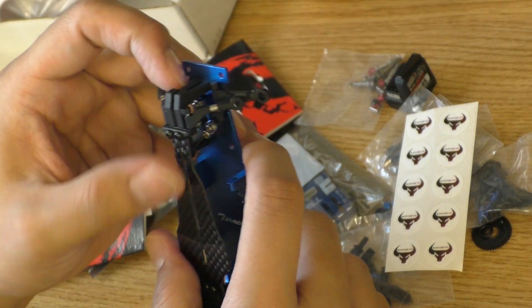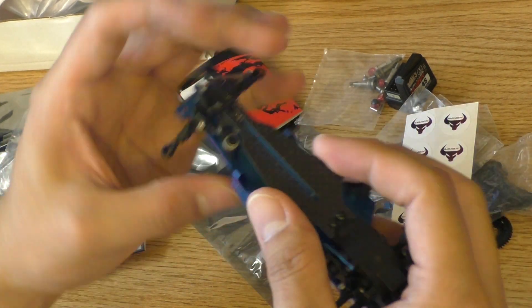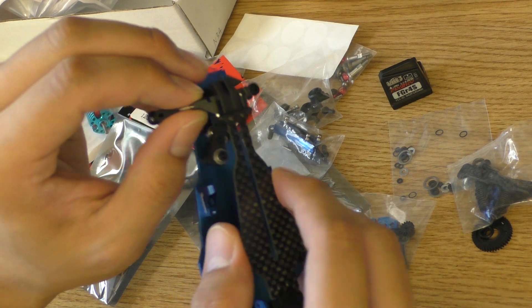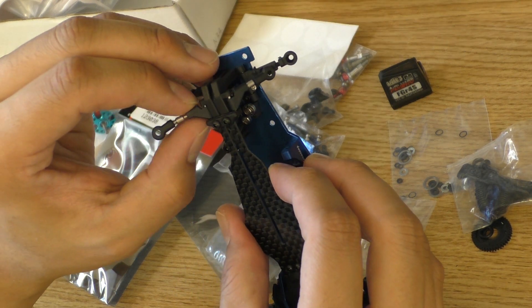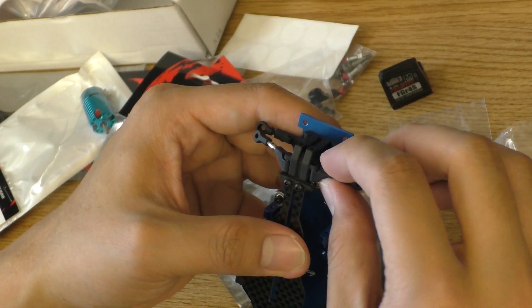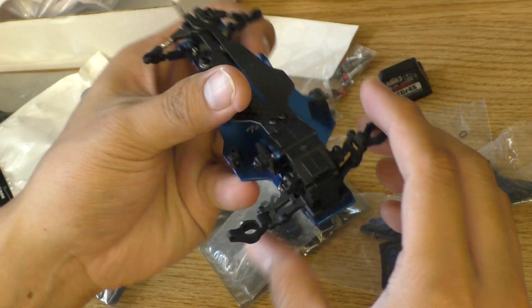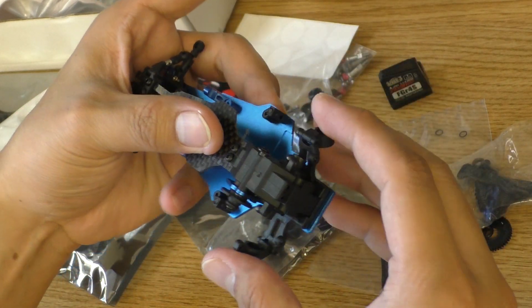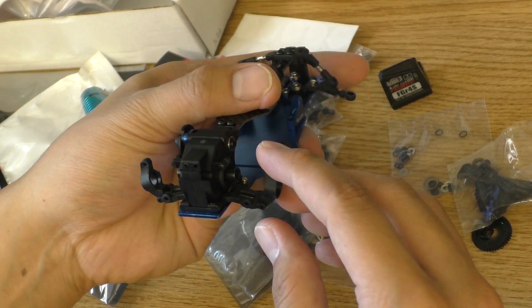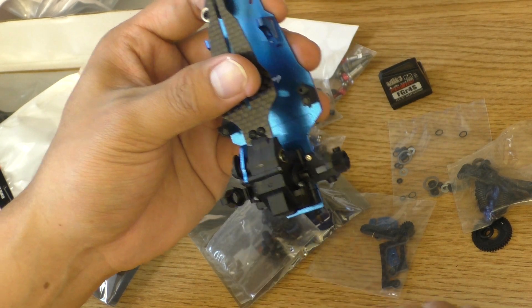All the suspension is adjustable — we have front camber and front width. From what I can see right here, I'll have to put some spacers in to adjust the caster. Of course, the rear toe is not adjustable, but it does have adjustable rear camber.